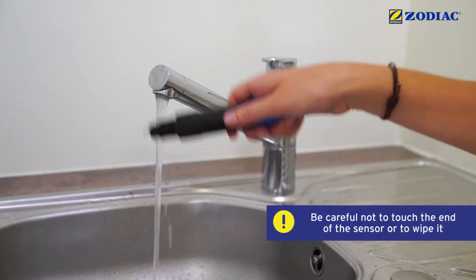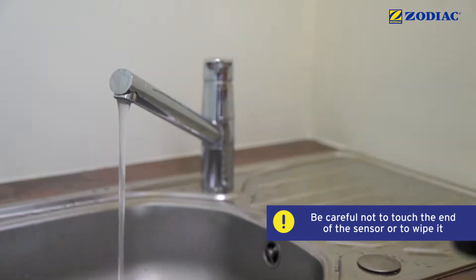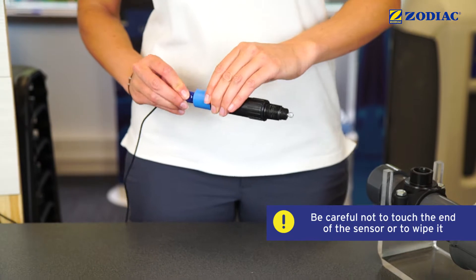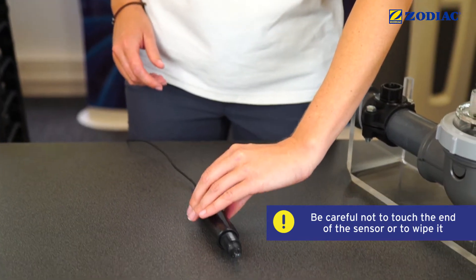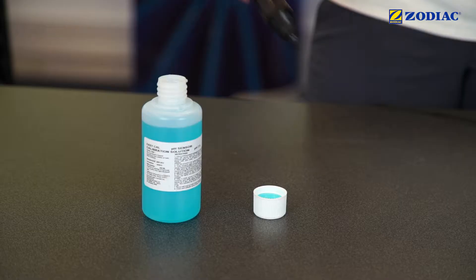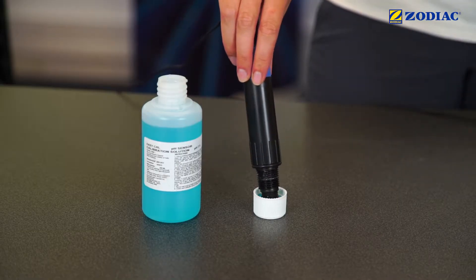Rinse the end of the sensor with clean water and shake it lightly to remove excess water. Reconnect the cable and ensure that the sensor is stable in order not to break the bulb. Prepare a sample of the pH 7.5 buffer solution and immerse the sensor in the sample.